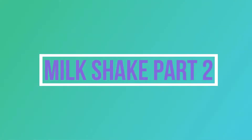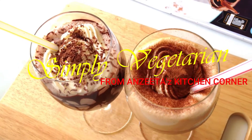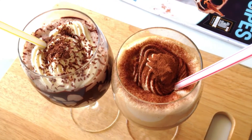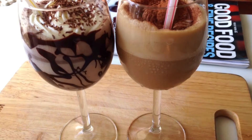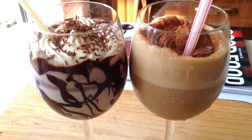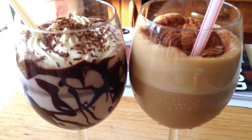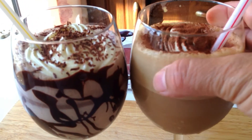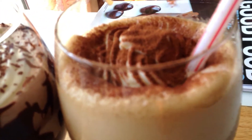Hello everyone, welcome back to milkshake part 2. I'm Anjita and you're watching Simply Vegetarian. Last week I uploaded two flavors — honey nuts and Oreo milkshakes — which I hope you loved. If you haven't watched that, you can go to the description box below and click the link. Today is for coffee and chocolate lovers. Please don't forget to subscribe, like, and share.